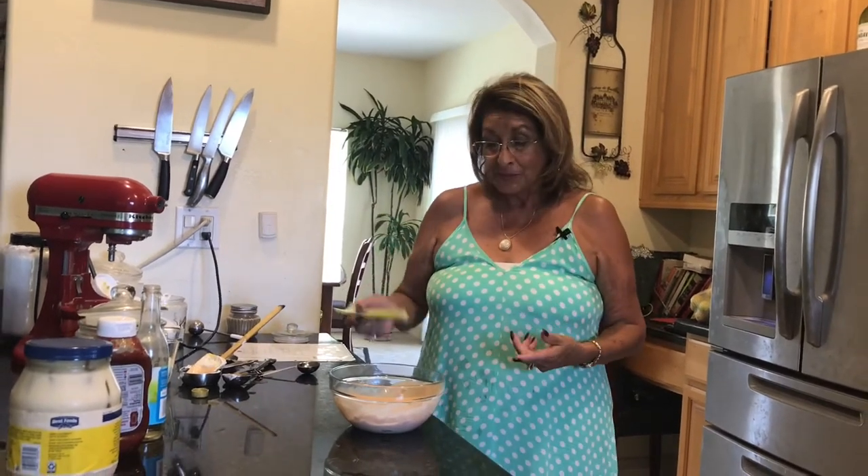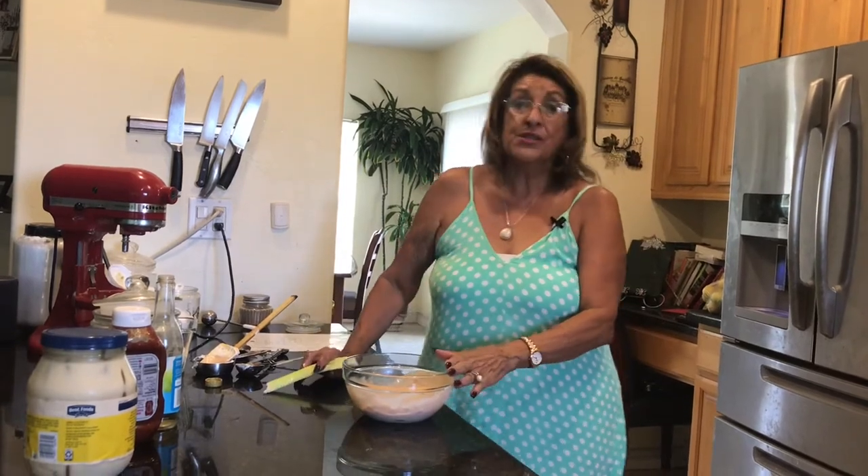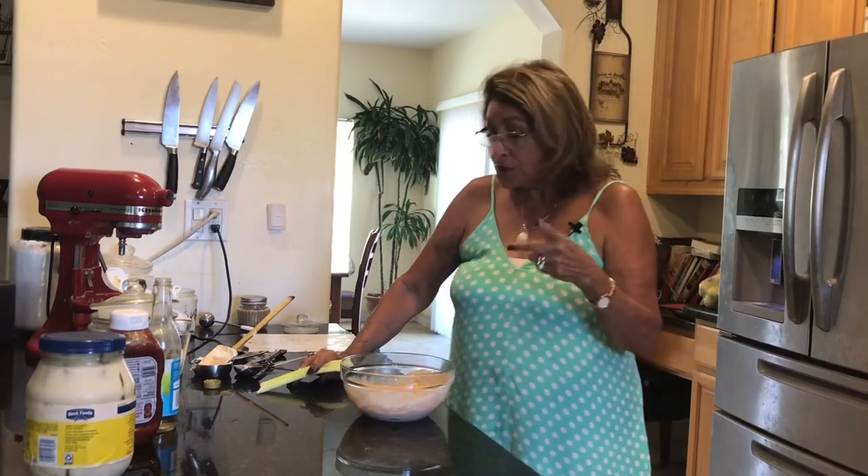It's perfect — make it for your family and enjoy it. We use this a lot of times on top of our hamburgers, it's so good. Thank you for coming, have fun, subscribe, and let me know what you think. Bye-bye!